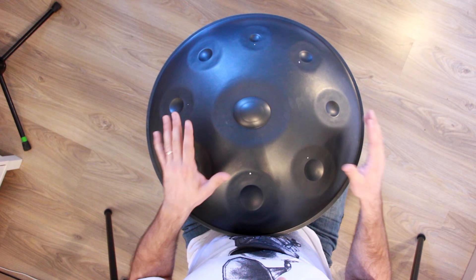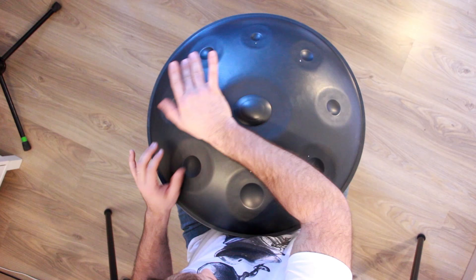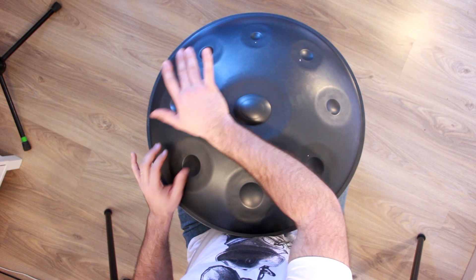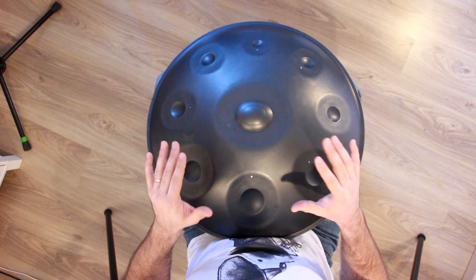Here is the pattern we're going to work on today. Before we start learning this pattern, I need to teach you what all the symbols I will be using in that exercise mean.